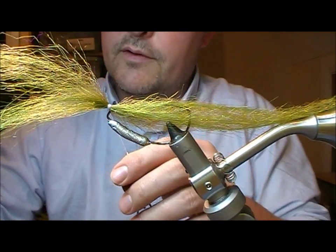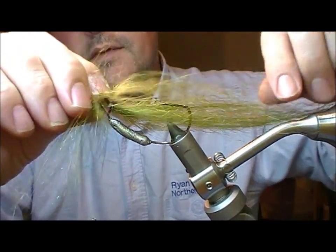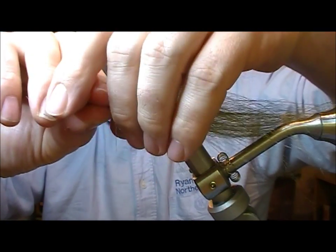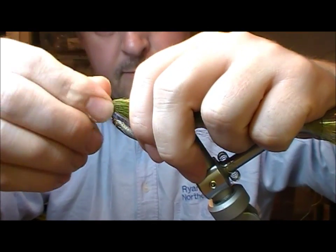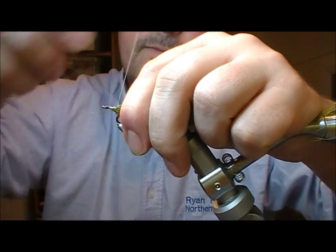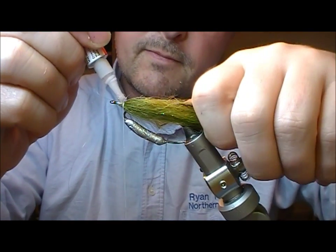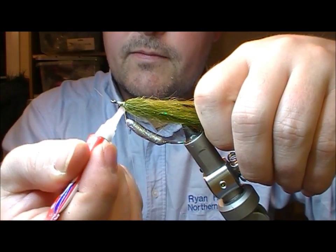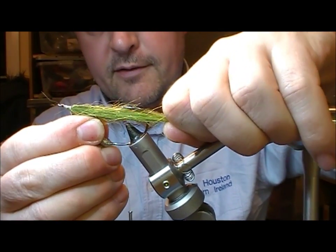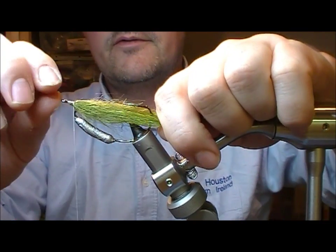Get some glue onto our thread. I'm going to fold this back and glue that to set it, then pull it back. Because these little jack pike are quite thin, I have a little thing here about 5 inches or so long.